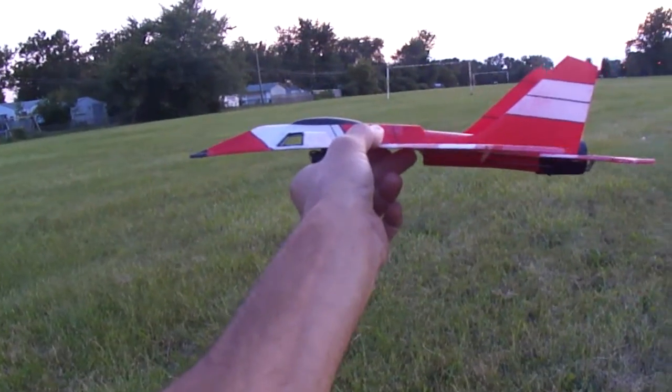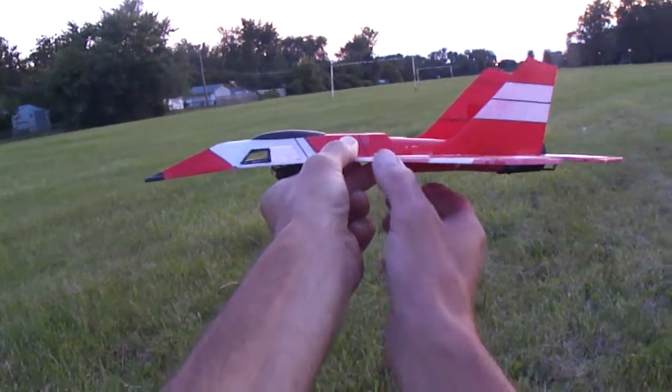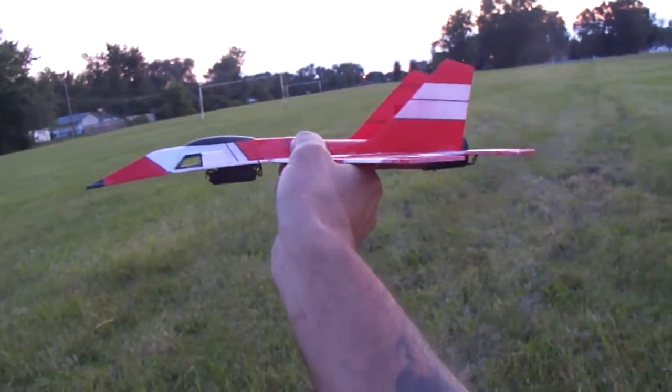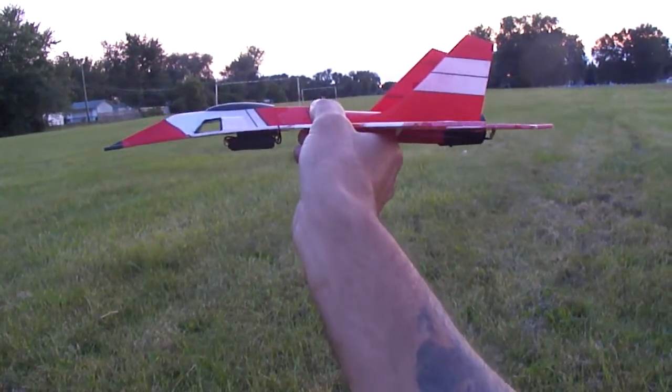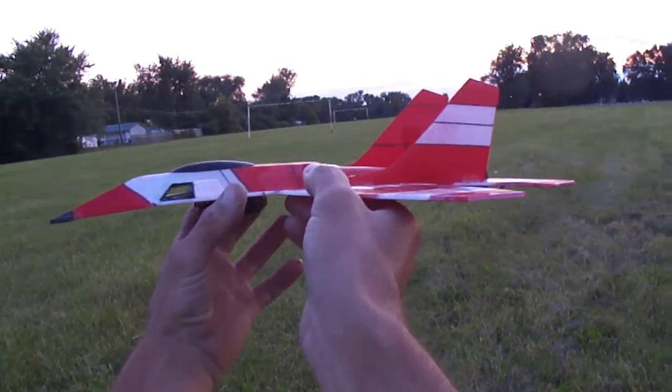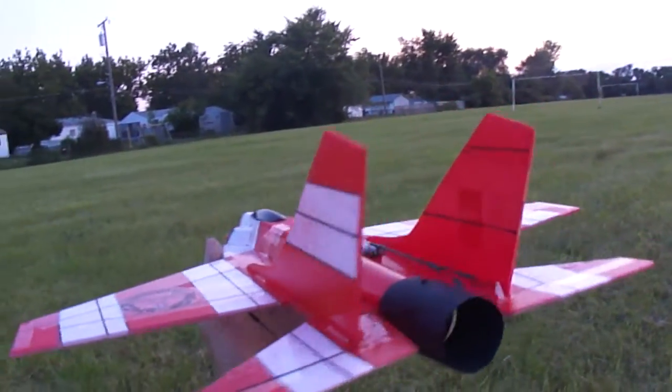You can see how it gets its lift just from the design of the wing and the nose all in one. Got a little dihedral there. I got the thrust vectoring I built.